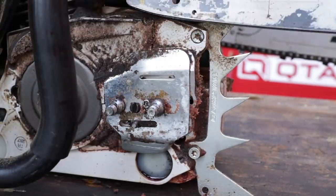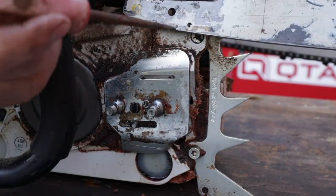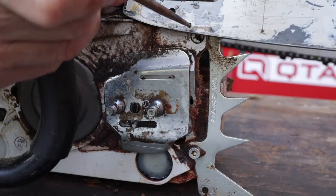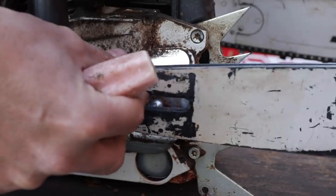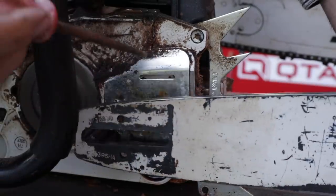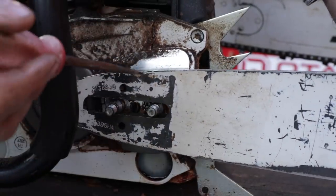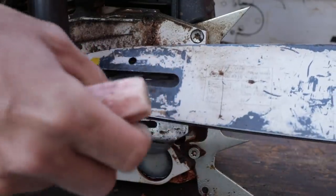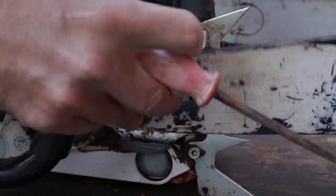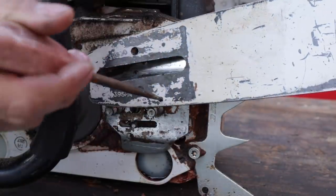Now here's the issue. If we look on the bar right there, you see that little hole? This is our oiling hole. And if the bar is oriented this way, now you can understand how the lubricant that's flowing out of here is directed into that bar. Now if we flip it over just like this, we'll see that we also have on this side an oil hole as well.